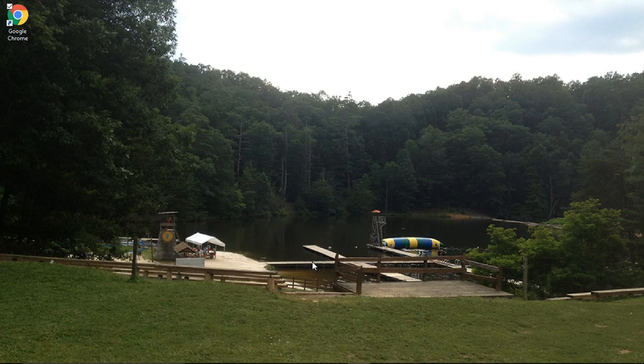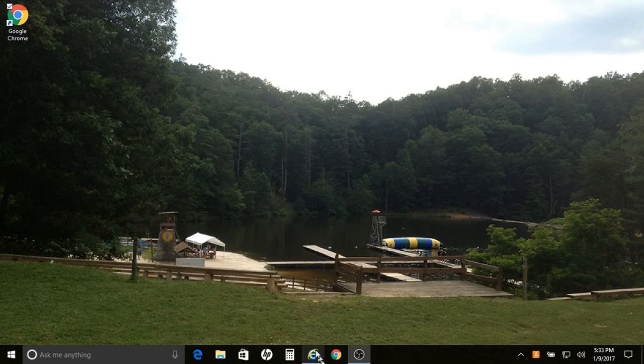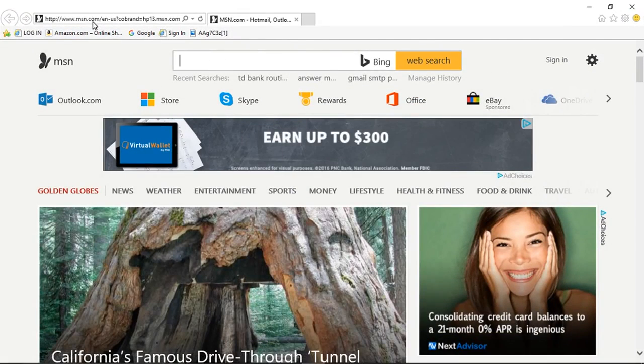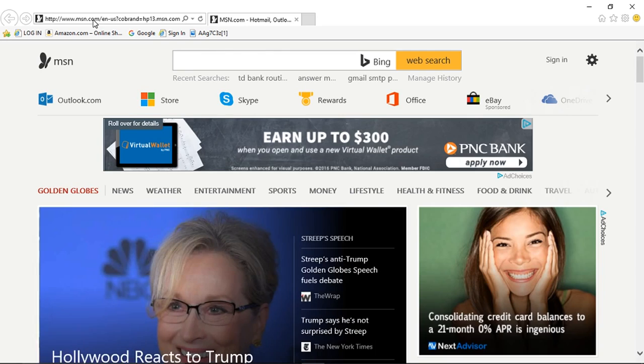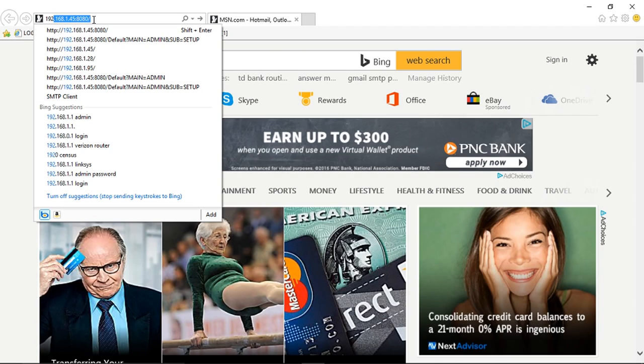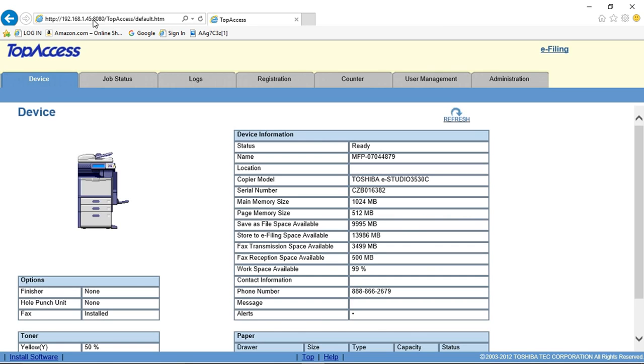Once you have the IP address of your copier, for the 4520 series machines you can find the firmware level by opening up Internet Explorer. Chrome is not compatible. Firefox, I believe, is. Open up the webpage and type in the IP address of the copier. In this case, as you can see, it pre-filled in — yours will be different. Hit the enter button.